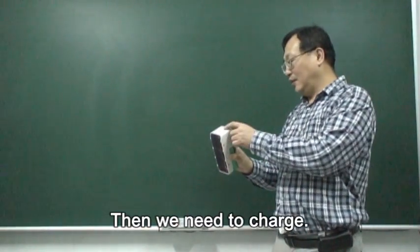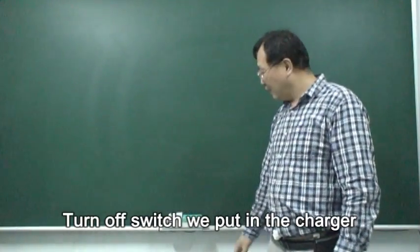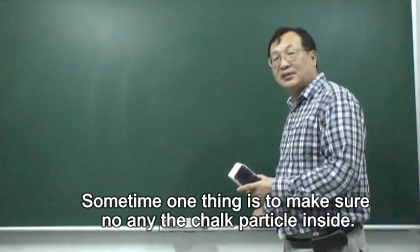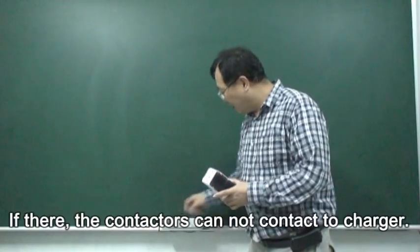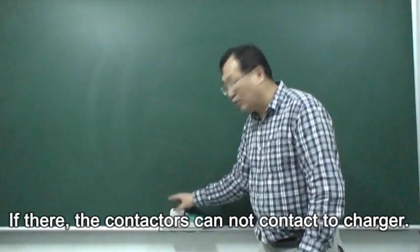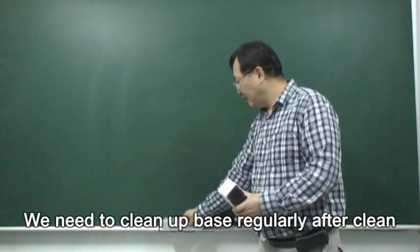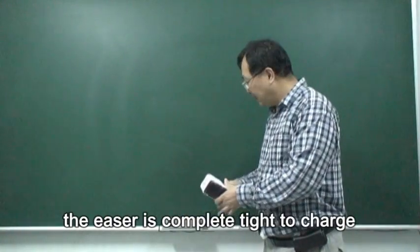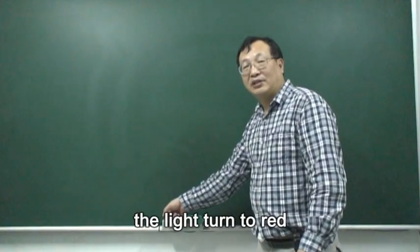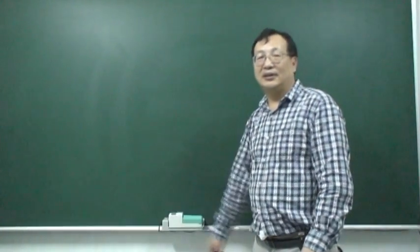When you need to recharge, turn off the switch and put it in the charger. Make sure there are no charged particles inside. If there are, the contact point cannot charge properly. So we need to clean up the base regularly. After everything is clean, the eraser can fully charge. When it starts charging, the light will turn gray and it is ready to use — not green. Thank you.